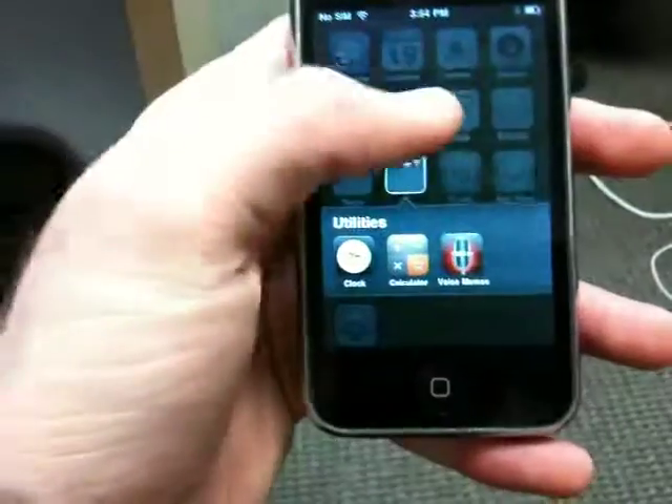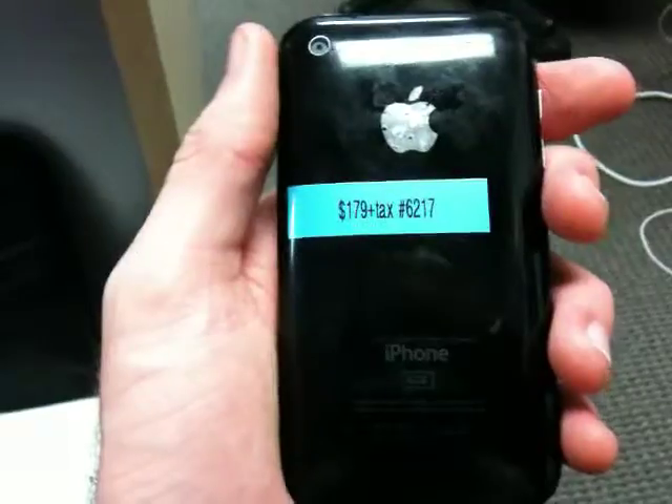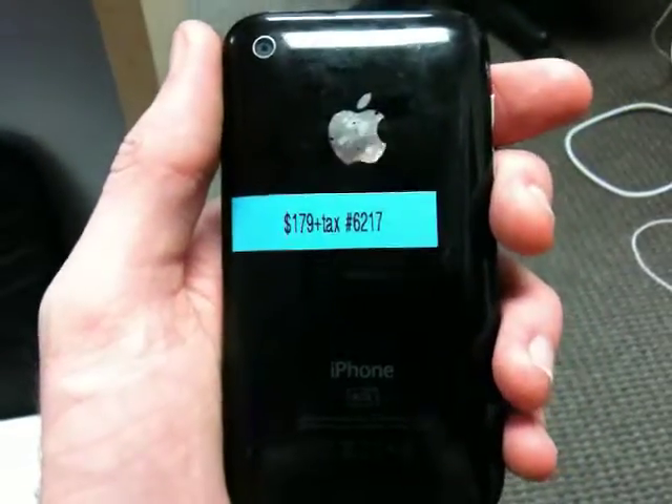So, that is ID number 6217. It's a 3G 8GB at iPhoneVan.com.